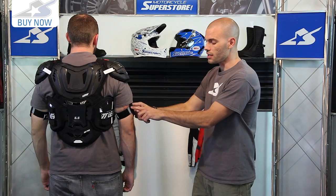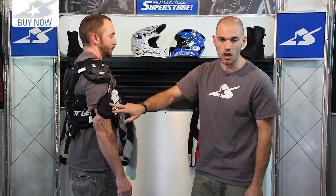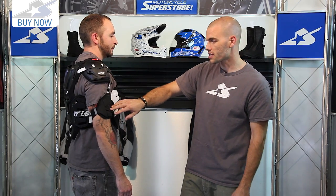Here on the drop down sleeves you're going to notice these little foam pads. These are non-CE rated and they are removable as well, so it's very easy to get these off if they're not your style.